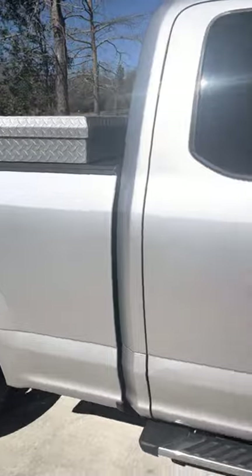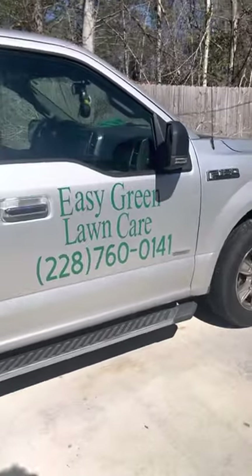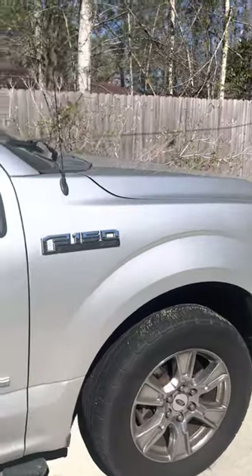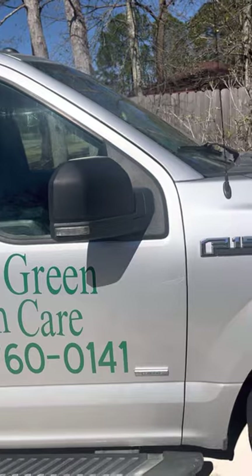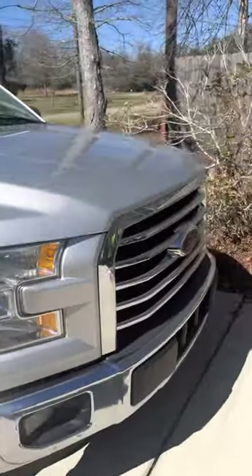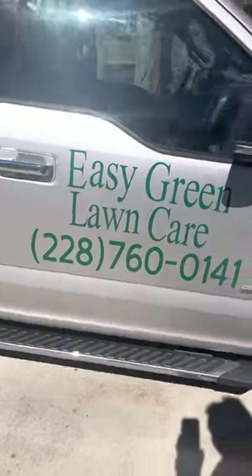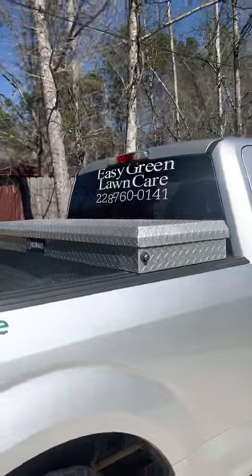It's a 2015 Ford F-150, just under 190,000 miles. It's definitely a workhorse, it's definitely a good truck. So that's the front of it.